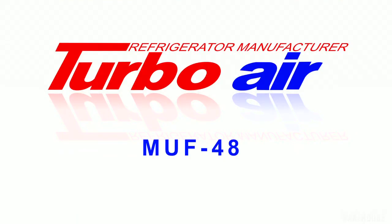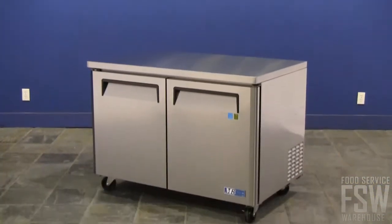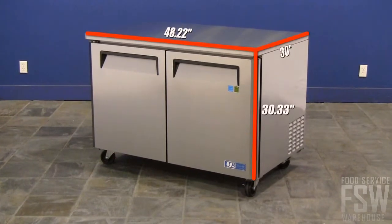In this video, we'll check out the TurboAir MUF48 48-inch undercounter freezer M3 series. This stainless steel commercial freezer is a great solution for those seeking undercounter frozen food storage options.